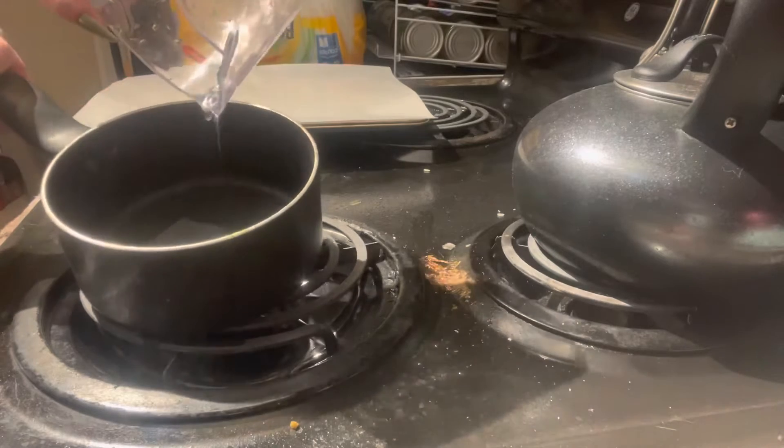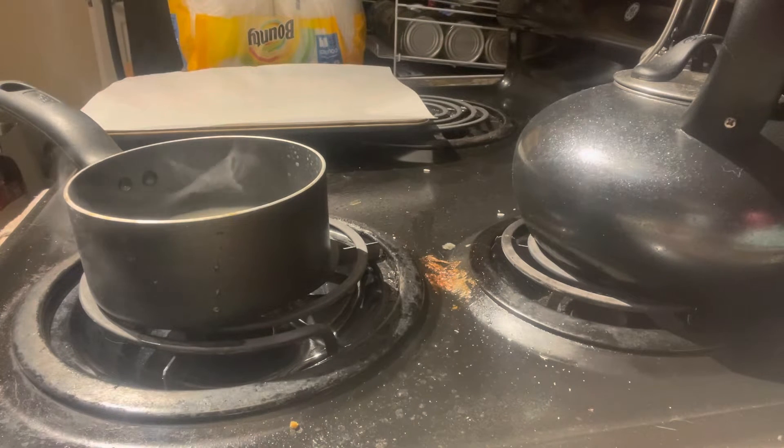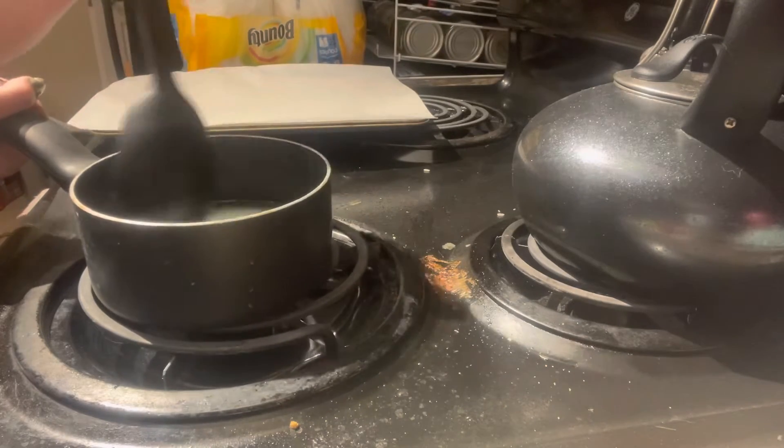All I'm doing for this section is mixing my corn syrup and my water together. The measurements for the ingredients are going to be in the description so you guys aren't lost. After that, I just bring it to a boil and put in the sugar. And then you're going to want to bring this to a bubbly boil just to make sure that everything is incorporated.